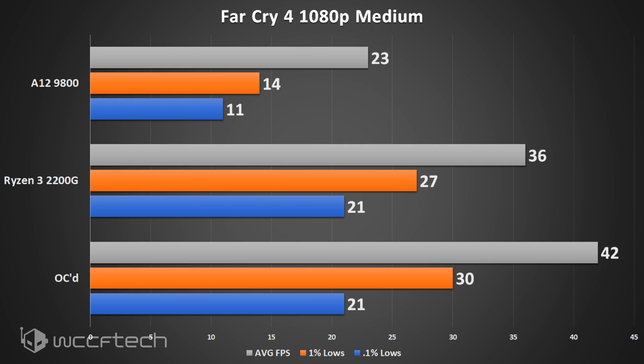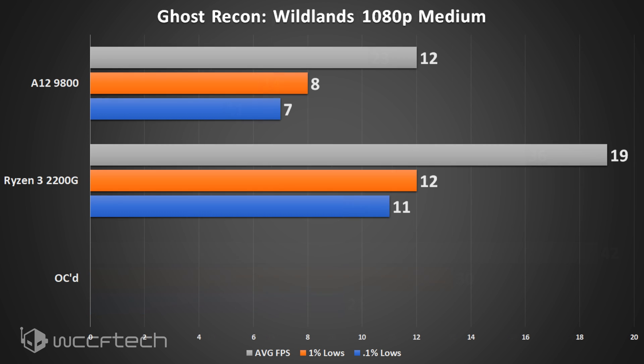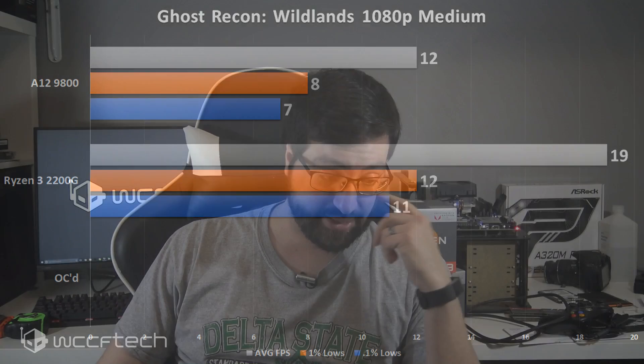The last title is Ghost Recon Wildlands, and unfortunately when overclocked it was the only game that was unstable — as soon as it would load into a 3D scene, it would crash. Whether you consider that a stable overclock is up for debate, since it worked in every single other title. And looking at the numbers honestly, you're not going to be playing Ghost Recon Wildlands at 1080p with this chip anyway.